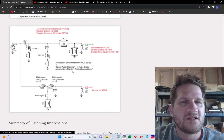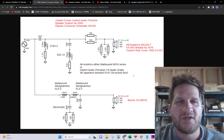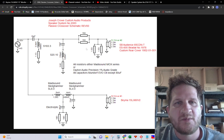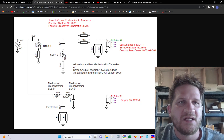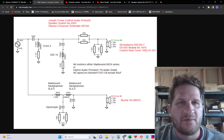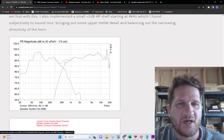Here's the resulting crossover for the system. We have a low-pass fourth order for the woofer. For the high-pass into the compression driver, there's a fixed resistor L-pad and a second order high-pass. There's also a 1 ohm resistor and a notch filter, which results in the response I showed you earlier.